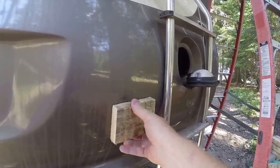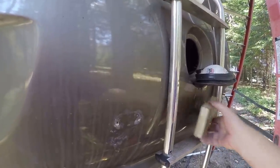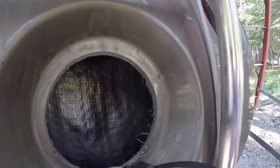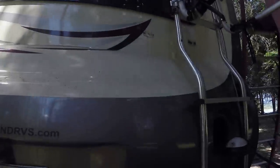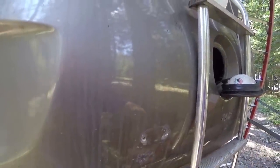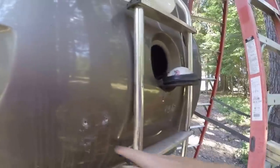I just popped this tail light out and put my hand back in there — you can see the insulation inside. There's the cavity, that's the inner wall, and this is just a fiberglass enclosure on the back that caps the rear end. So I'm going to block these in, put these two bottom ones in, and get the hole lined up.